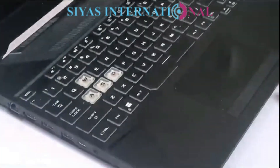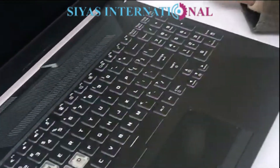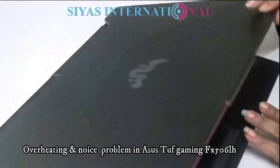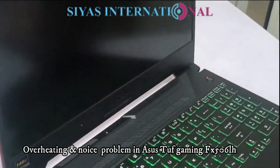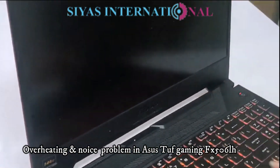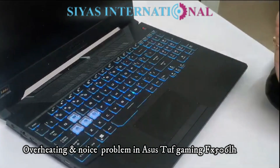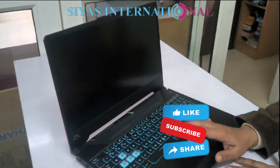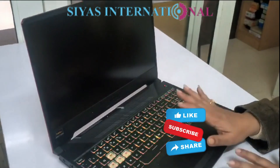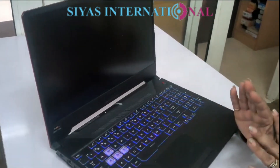Hello everyone, welcome to Siyaz International. Today we have a laptop which is Asus's TUF Gaming laptop. It produces noise in this laptop, and even though one year before the fan was replaced, it is still making a noise. Whatever machining happens, there is certainly a time when there is a problem — you can immediately do these things.